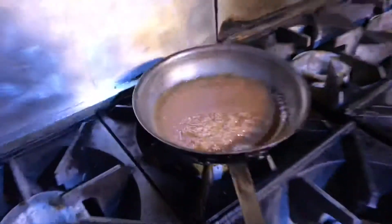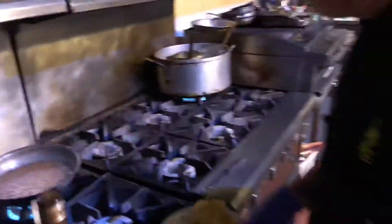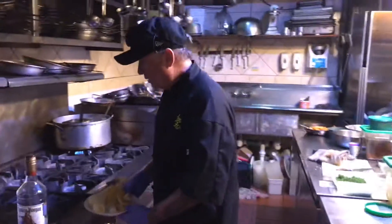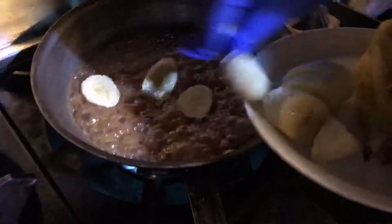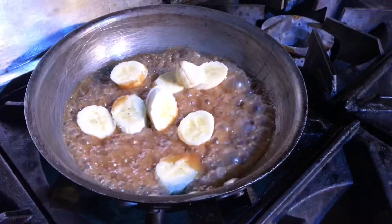We have a caramel sauce going, the heat's on. Let your caramel sauce form first — melted sugar and butter together — then we're gonna add the banana at the end. You want that just to get heated up in the caramel sauce. Here's your banana in the caramel.